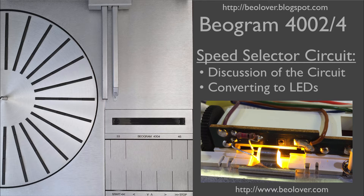This video is about the speed selector circuit in a Biogram 4000 series turntable. I will discuss the circuit and show how to convert the indicator light bulbs to LEDs.